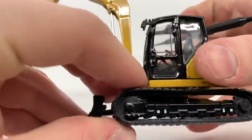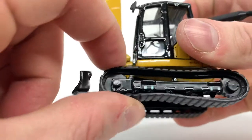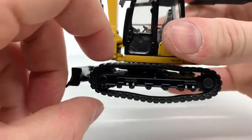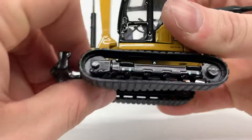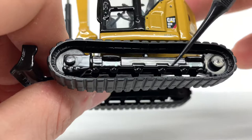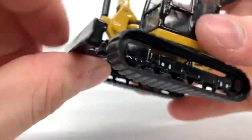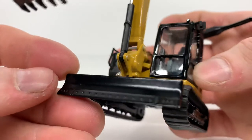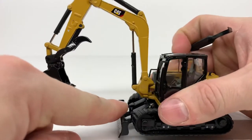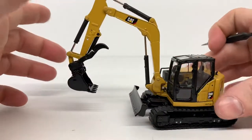The model has rubber tracks, though mine have been sitting a while and want to hold their original shape. The undercarriage is fairly simple with basic roller detail and not much detail on the sprocket — just a couple of plastic pieces. There's a nice blade with a somewhat detailed cutting edge; the blade goes down as far as it will go and raises up nicely as well.